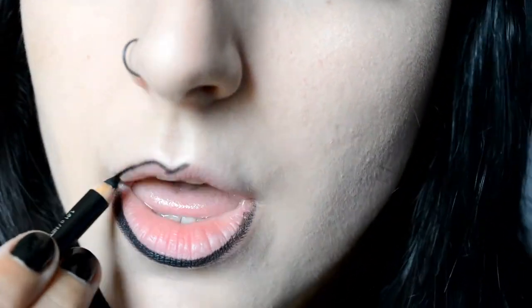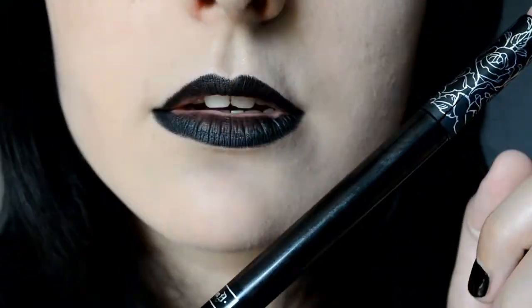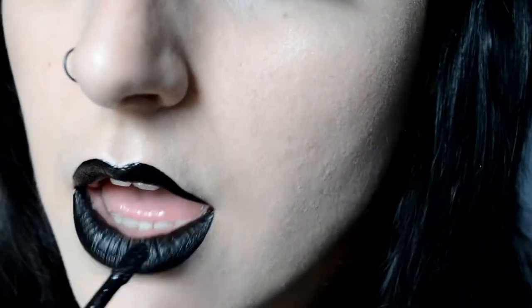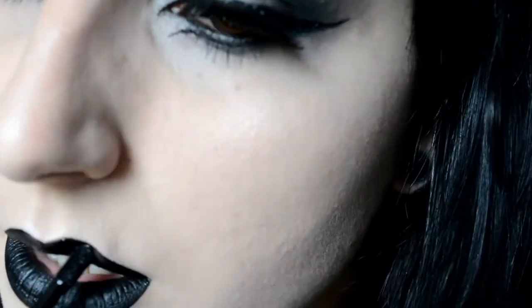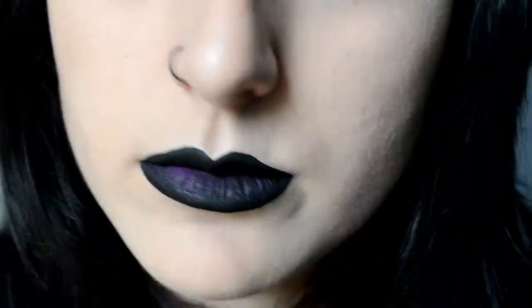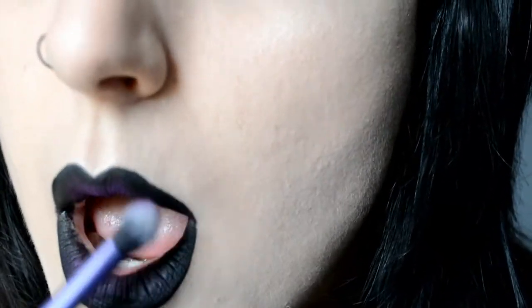Start by lining your lips — I'm using a kohl pencil, but you can use an actual lip liner as well. I fill in my lips almost completely. Then take your favorite matte liquid lipstick; I'm using Witches by Kat Von D. I fill in my lips and shape them the way I want. I overline my lips and I love the way it looks. Finally, use the color of your choice — mine is Poison Plum by Sugarpill — and apply it with a fluffy brush by Real Techniques.